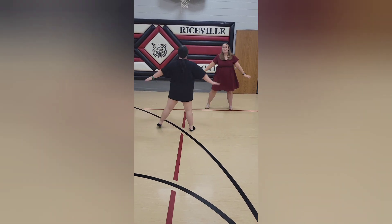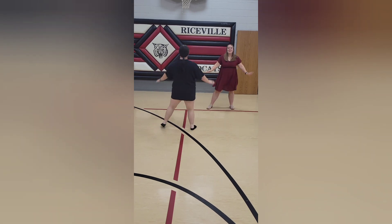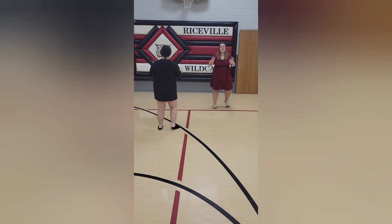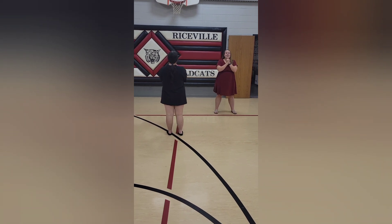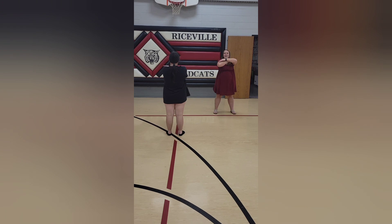The Wildcats can't be stopped because we're totally hot. Let's get a little bit rowdy, R-O-W-D-Y.